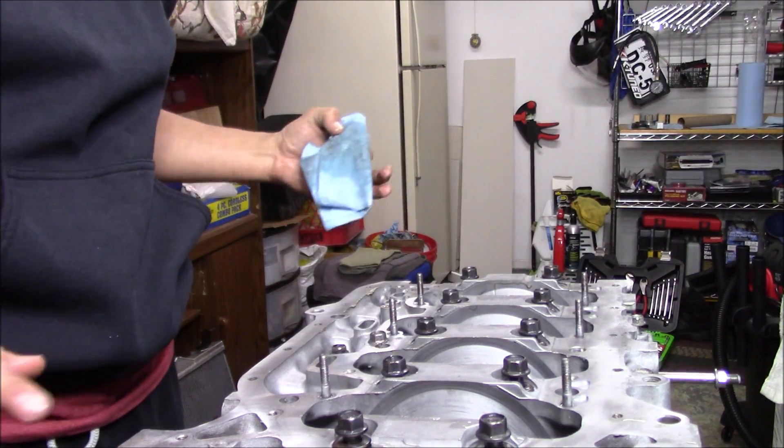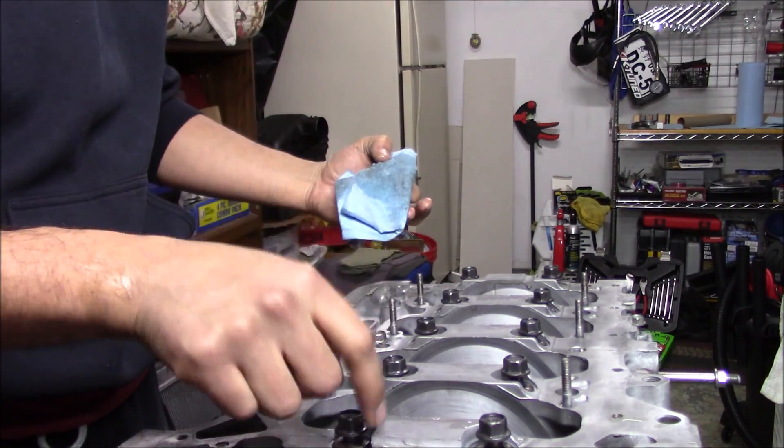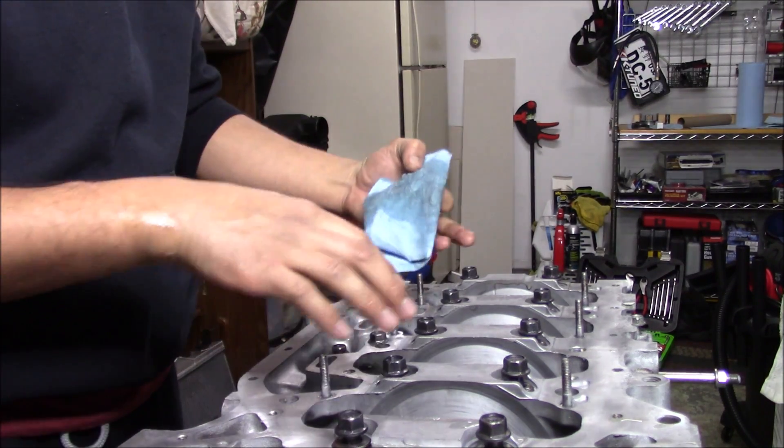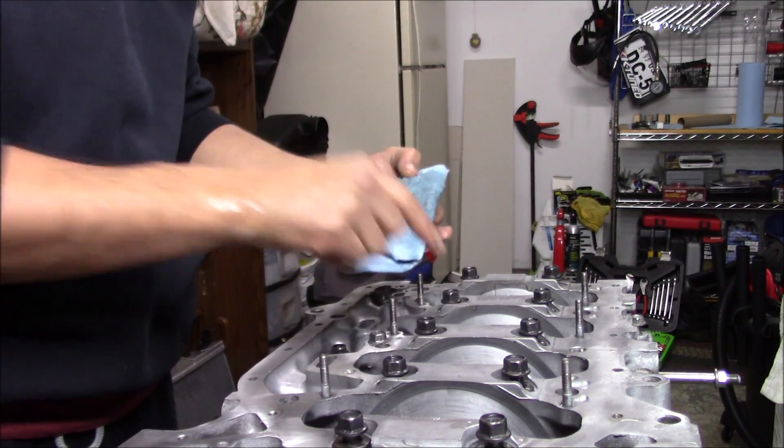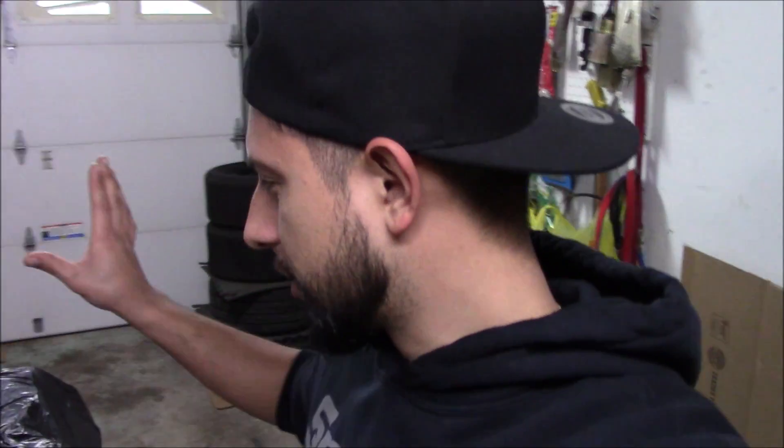One thing I should mention — because we did brake clean this whole motor — our main girdle bearing faces are all exposed bare metal. We need to oil those as well. And just like that, the block's all wrapped up, she's done. We're going to put her to the side and start working on the next bits of prepping this.